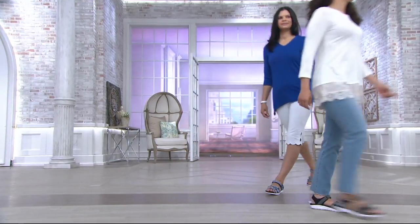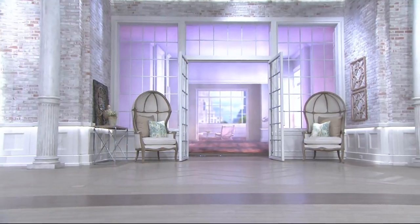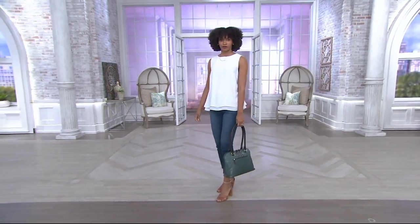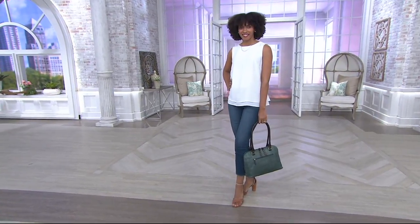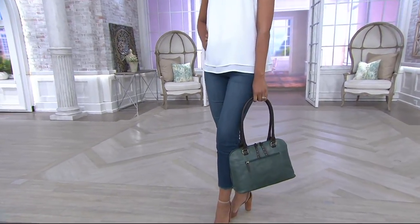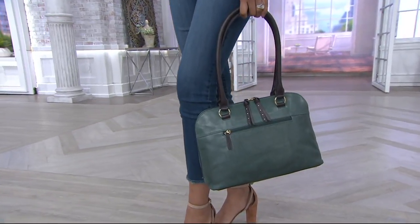Happy Mother's Day, Leilani. Great to see you. My question today is, in honor of Mother's Day: favorite movie mom?